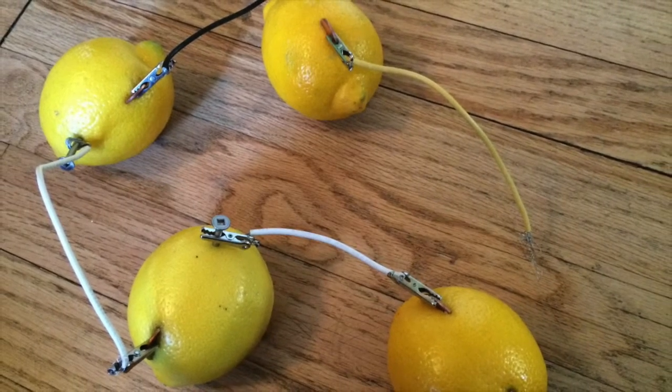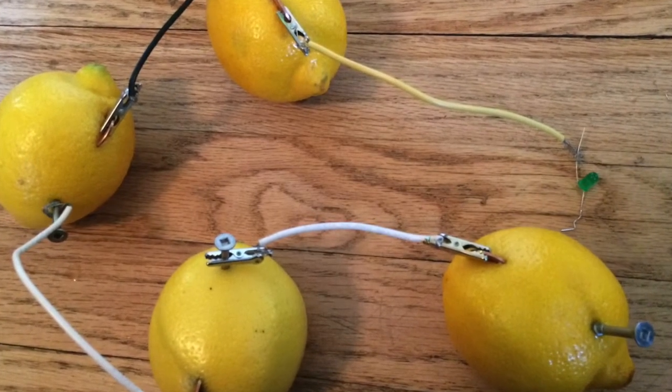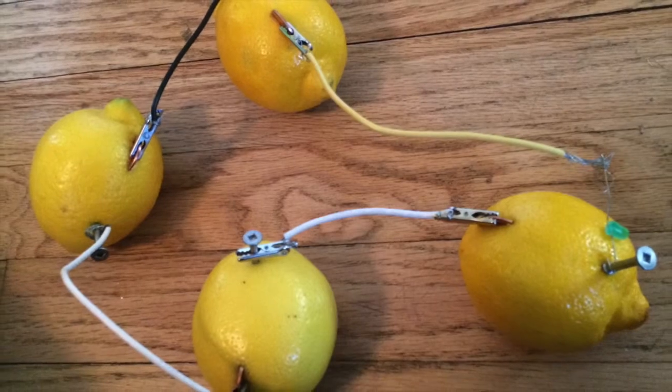And then, fourthly, connect the LED light bulb. Tada! The LED light bulb is lighting up!